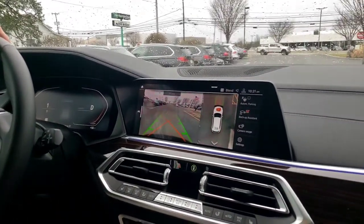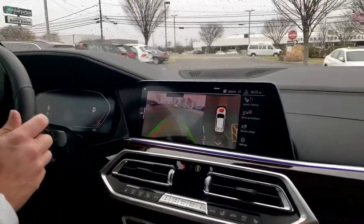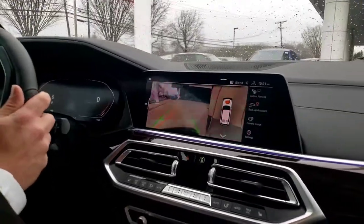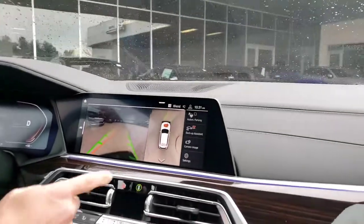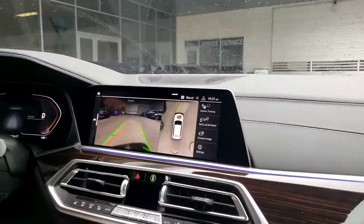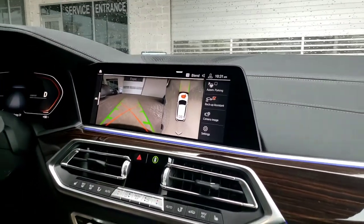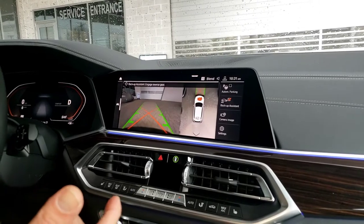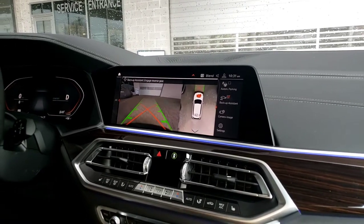Then we're going to pull into our garage or driveway. We've got a little bit of a windy road here so you can see how effective this feature is. It's recording how far we're going, and once we get to our final destination and come to a stop, the recording has been completed.